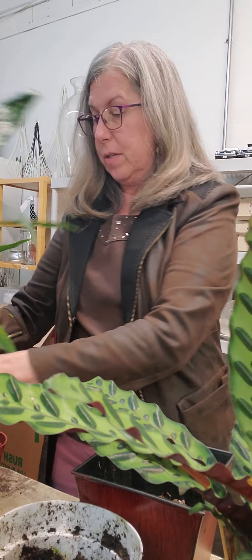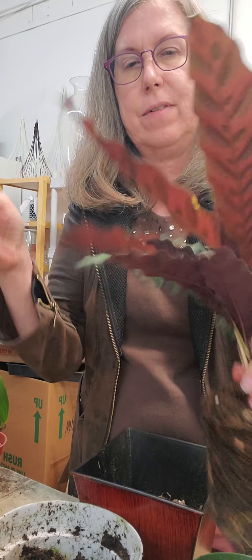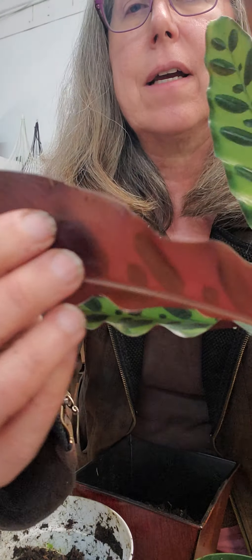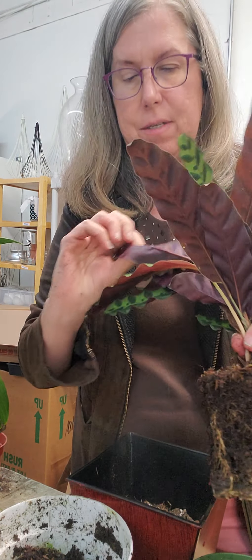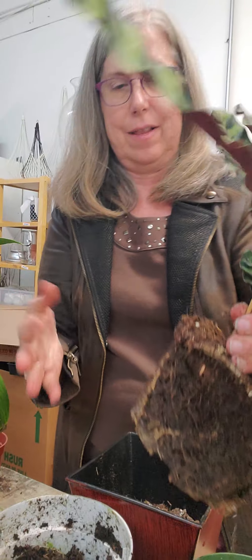I wanted to show you this plant — it's a gorgeous calathea. Look at the backs of the leaves — they're a little soft. Some varieties actually have hairs on the back; I was looking to see if they do. This one doesn't, but it's just nice and soft. And look at this beautiful variegated foliage. I love it.